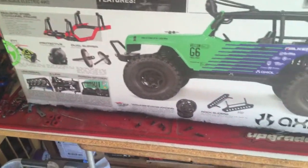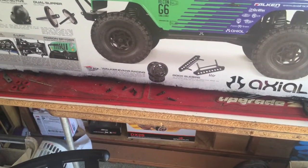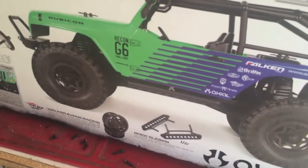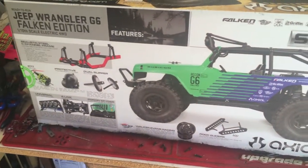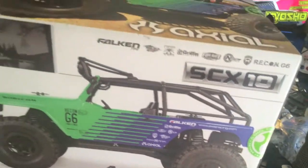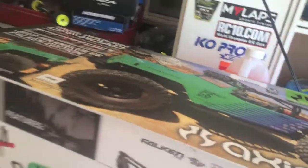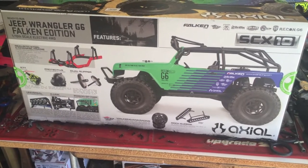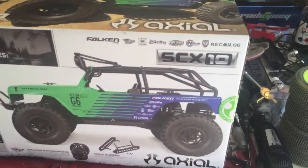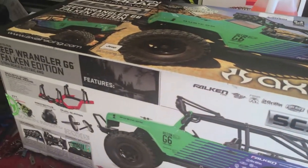This is my first RC car of this type. I've never really owned a scale truck before or gotten into the crawler scene. I didn't want a competition crawler because my dad has one, and while it's cool, there's very much of a challenge to it and I can't really make it that realistic.